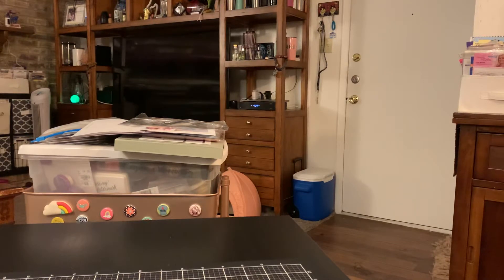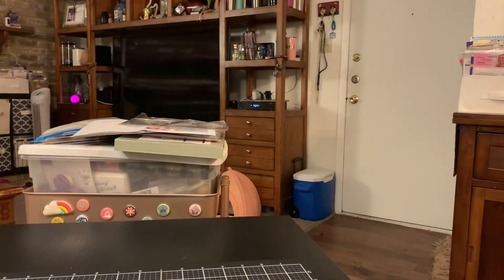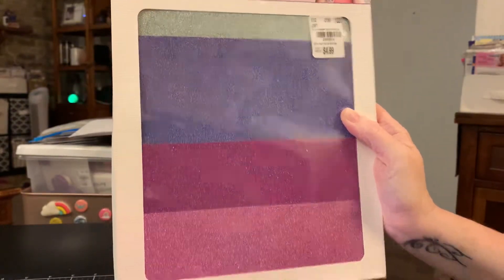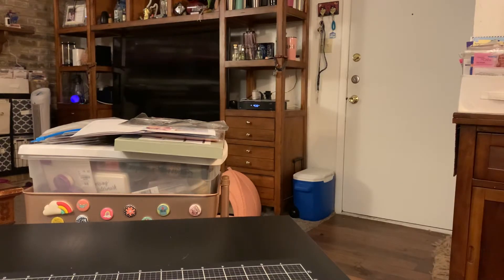I don't know guys — I see so many of you doing it and I just don't know. So on to Tuesday Morning. I found the Flutter by Luxury Mirror Cardstock — it is so pretty, so I got that and you get 28 pieces. And then I found the Luxury Glitter Cardstock by Flutter by and you get 16 pieces. It's so pretty. They had another color but I wasn't sure if I'd use it — it was linen — so I didn't take it home. Then I went in the clearance section and I kind of scored.